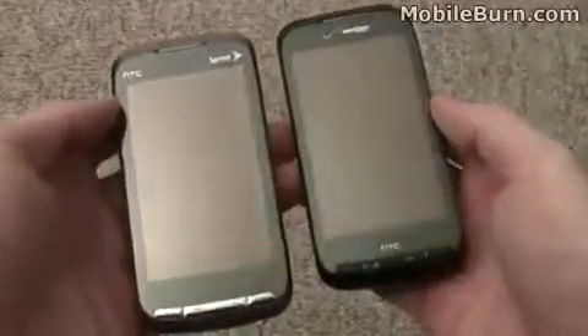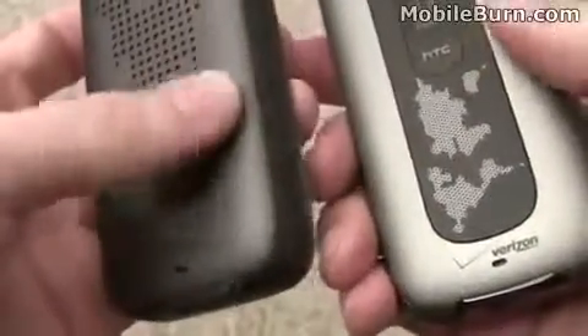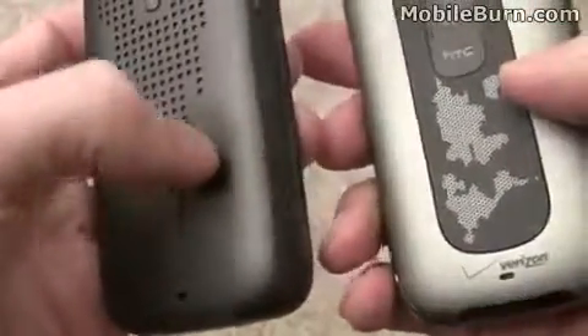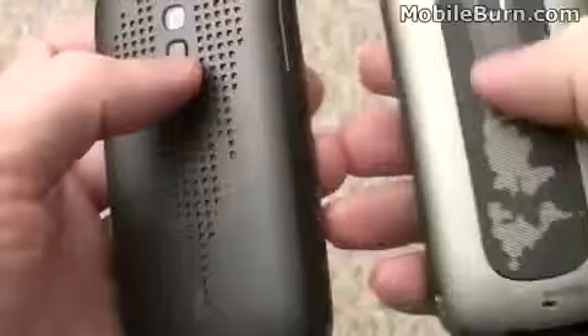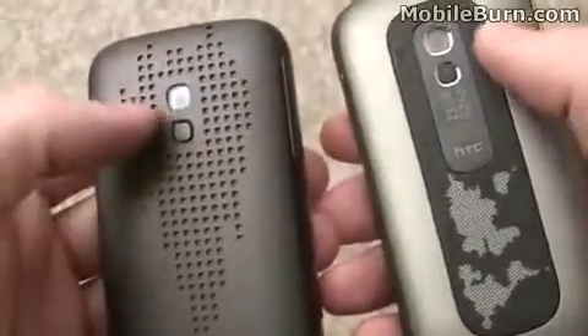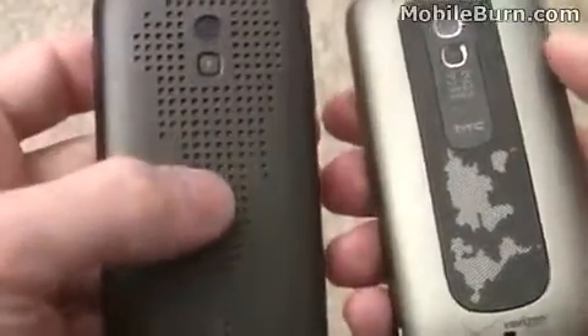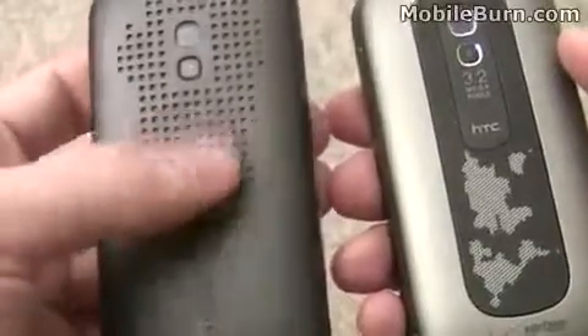Very similar design. The Sprint version is a bit of a grey color scheme on the front, black on the Verizon, black buttons on the Verizon on the bottom as opposed to the chrome look on the Sprint version. You can see they both have a soft touch rubberish back design. Each has a dedicated speakerphone mute button. The speakerphone is automatically activated as soon as you flip over the phone, and both have 3.2 megapixel autofocus cameras. The design on the back is quite different from one to the other — a little bit of an orange on grey mesh look on the Sprint as opposed to a view of the world on the back of the Verizon model.